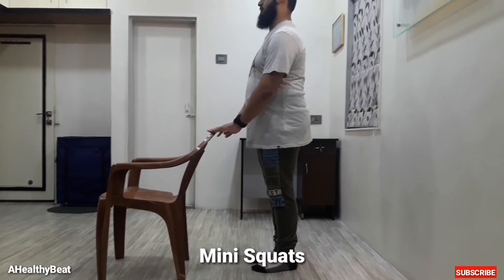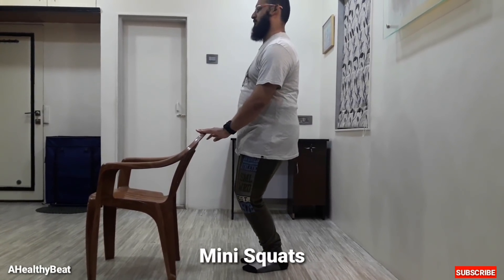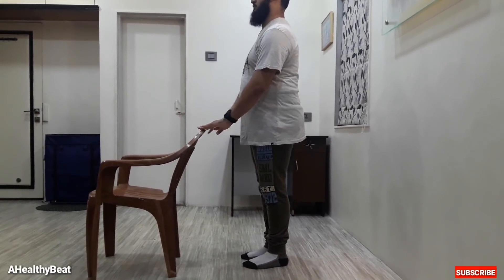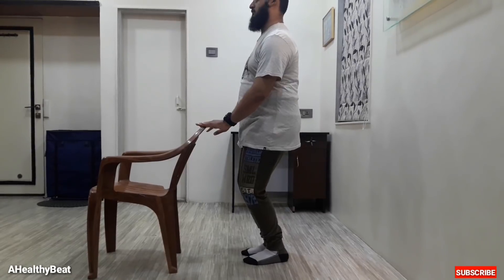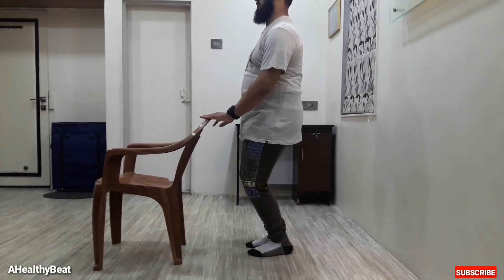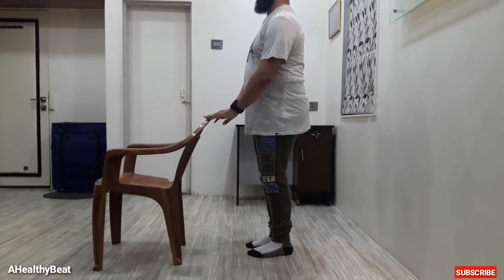Sixth, mini squats. This is an early closed chain leg strengthening exercise. Perform this exercise as shown in the video. This exercise helps in stabilizing our joints, improves flexibility in the hips and lower back, and builds muscles in our quadriceps.